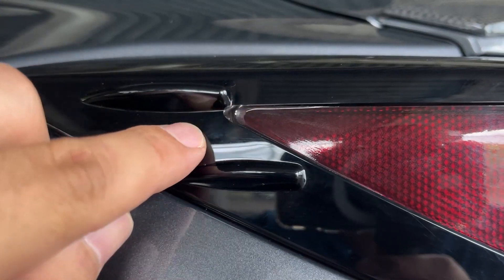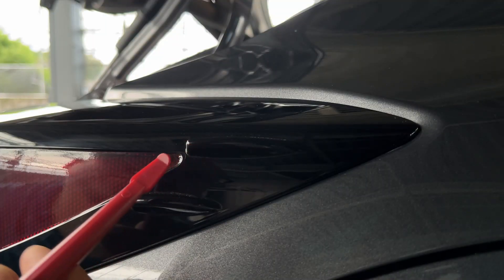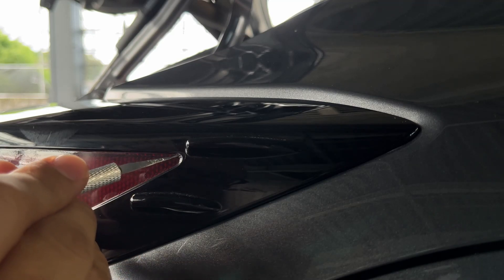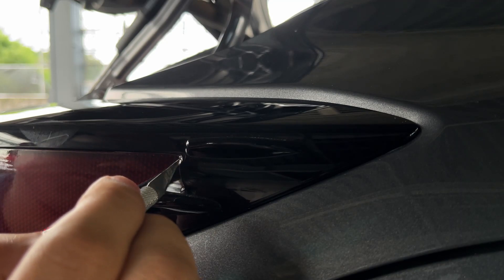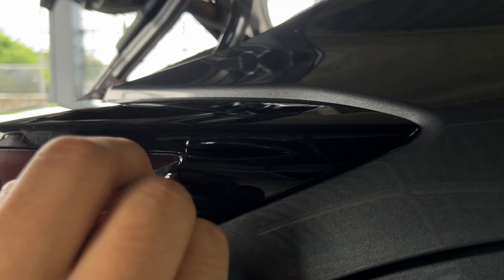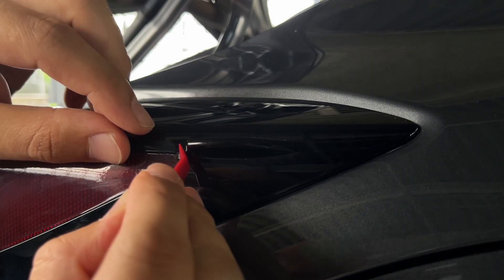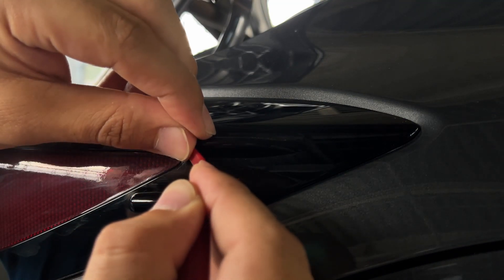As you can see we got more excess overlay right here, so let's go ahead and cut it to give it a more clean finish.